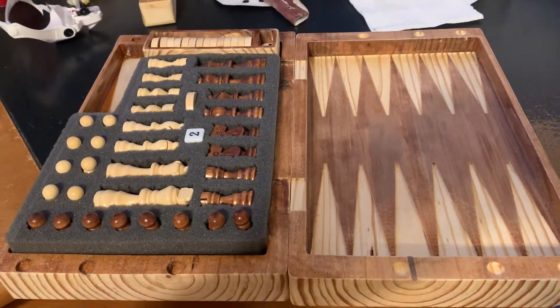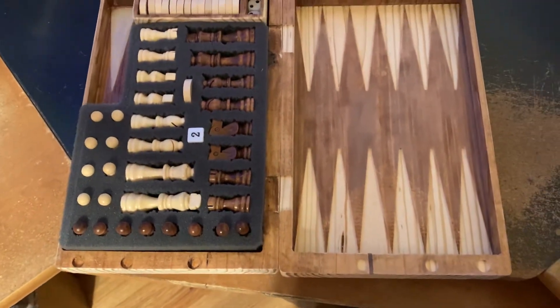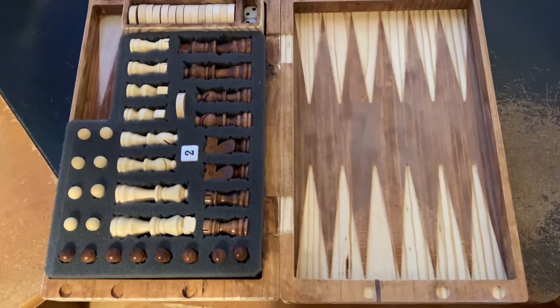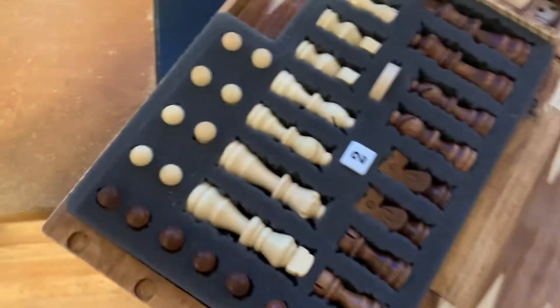Here's the chess, checkers, and backgammon combo board. There are your chess pieces.